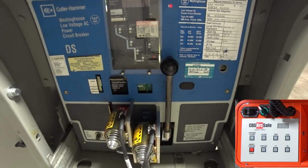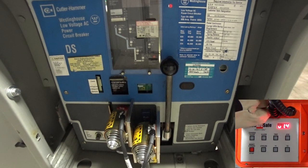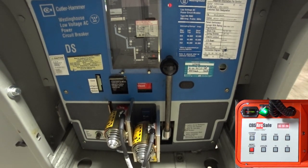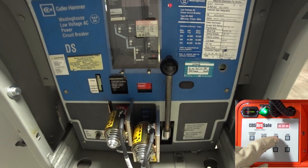To operate the RSA-12B, connect the 4-pin cable from the RSO to the device, and turn on the RSO. Press CLOSE to close the breaker. Press TRIP to open the breaker.